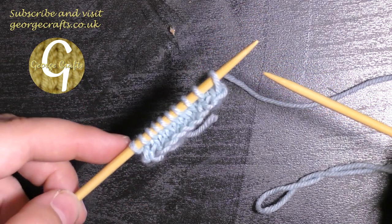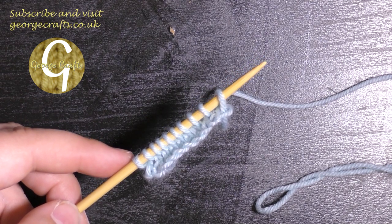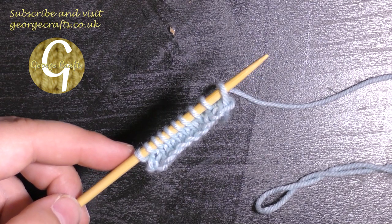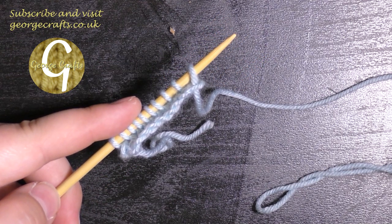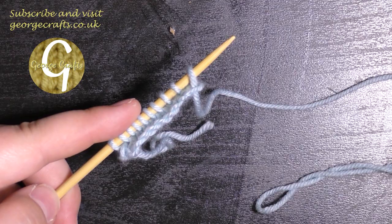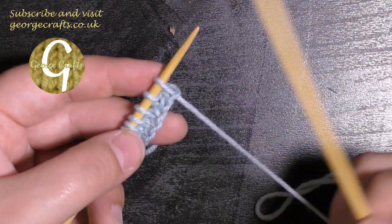We're going to do row number three now. The pattern reads knit one, increase, and we have to do that five times. The increase that it wants you to do is a knit front and back. So we're going to knit one, which is what we would be doing normally anyway, and now we're going to do our increase.